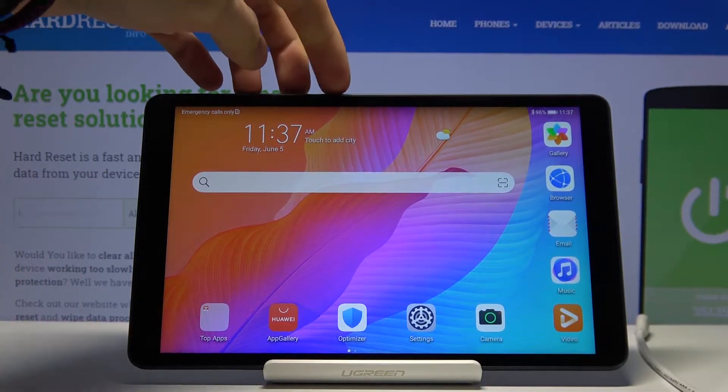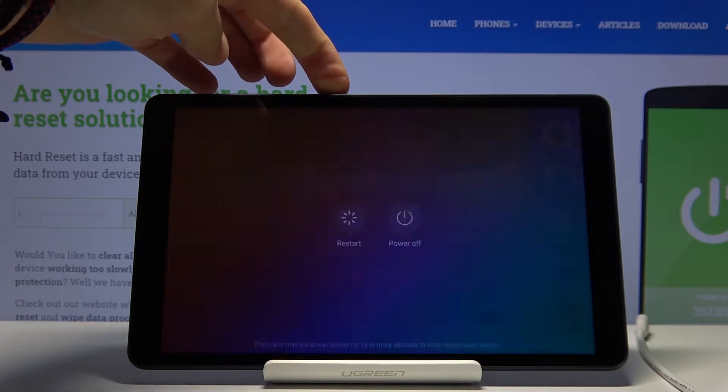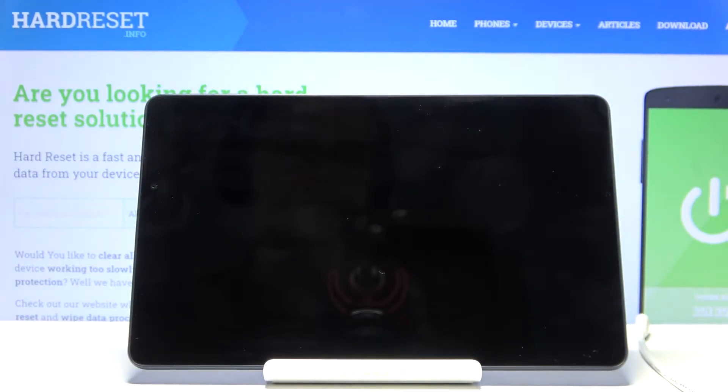From there, hold the power key and select power off once it's visible, and wait for the device to shut off.